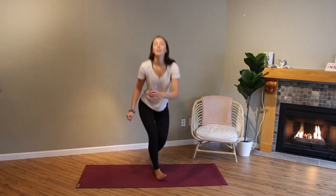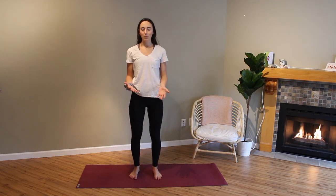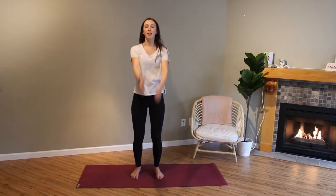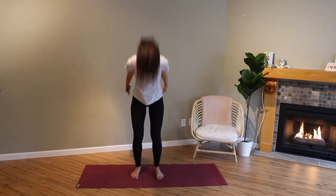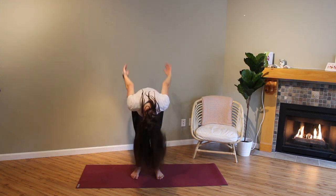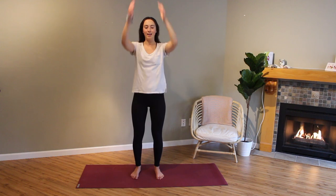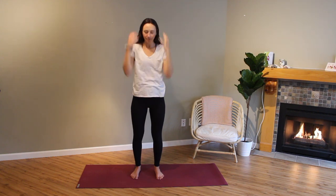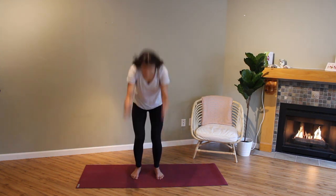We're going to get started standing today. This is called the Breath of Joy, and I like to do this when I just need to start to shake things up and get things flowing. So you go inhale, inhale, exhale out the nose. We'll do that all together — inhale, inhale, exhale — and on the exhale you're really letting it go out your nose. It's a really big release. We'll do that ten times, ready?